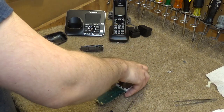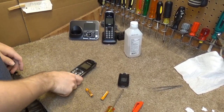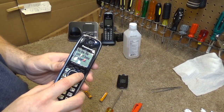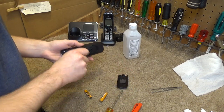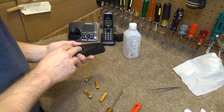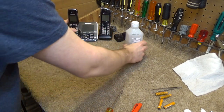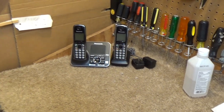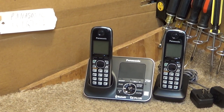Kind of put it back together. I forgot to press record so you didn't get to see it, but it's working. Alright, well that's it for this one. These are cleaned and ready to go.